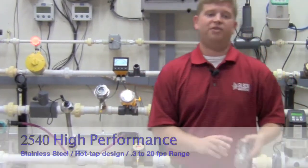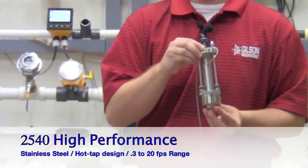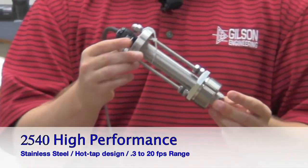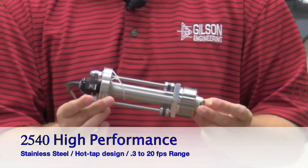Last, we have the Cygnet 2540 stainless steel high performance paddle wheel flow sensor. This is an entirely stainless steel design with hot tap capabilities up to 36 inch lines.